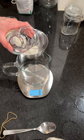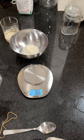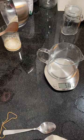Then add around 50 grams of flour, and try to add around 50 grams of water too. It's quite difficult when you don't have the equipment, but you'll get there.